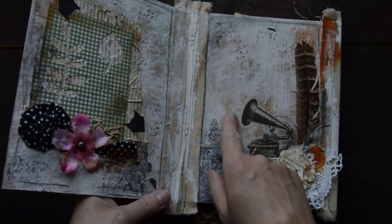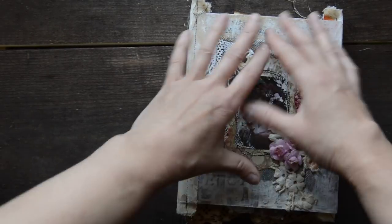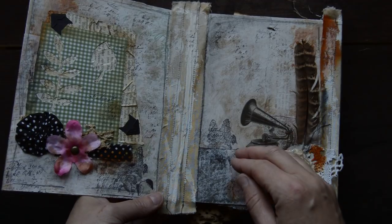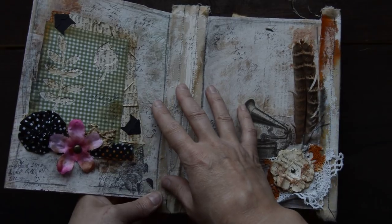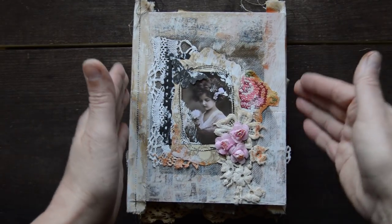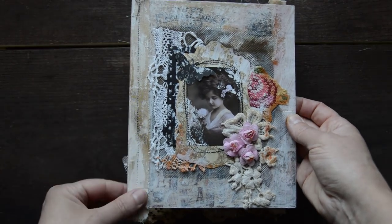How to make grungy pages — I have a tutorial for exactly this technique: how to sew it together and how to ink the base. That tutorial is available to purchase on Etsy, so if you are interested you can have a look at that as well.